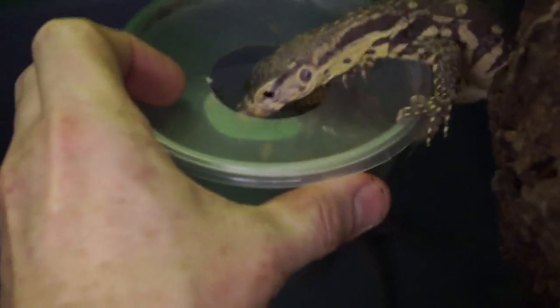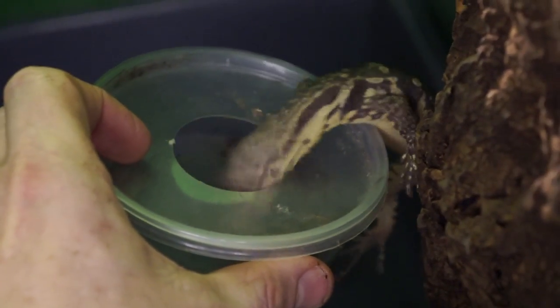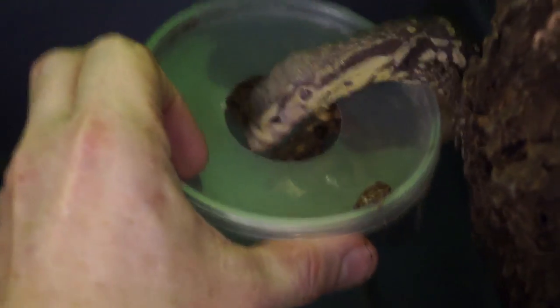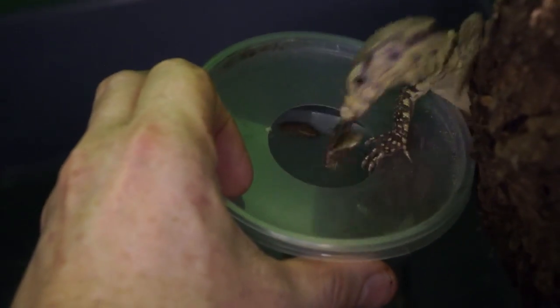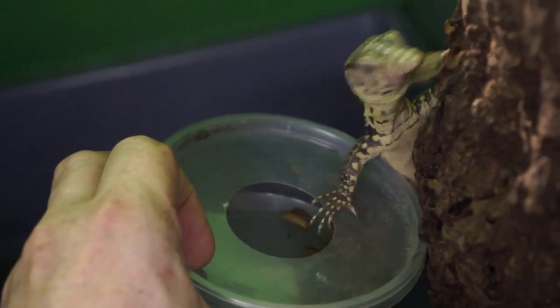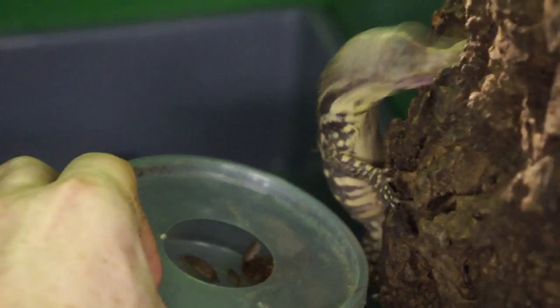You're just sitting there going, let me out. I don't want to eat. So when you're feeding roaches, gut load them. They have a fairly good-sized stomach, unlike a cricket. So if you feed them, let's say, dog food — good dog food — any kind of really good gut load, certainly something with even calcium in it and stuff like that, with D3. It's always a really good idea.